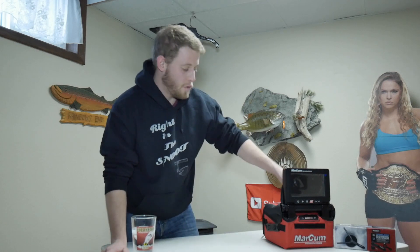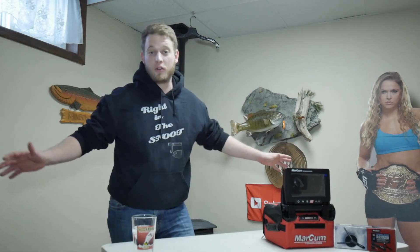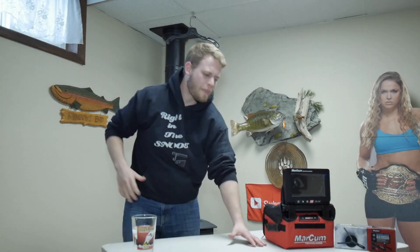This is not paid advertising — I purchased this with my own money, so no part of this review is paid for by Markham, AquaView, or any other brand. This is personal opinion and personal preference. With that being said, hit the subscribe button and let's jump into it.